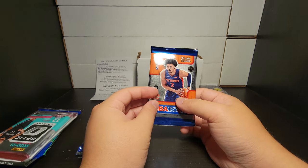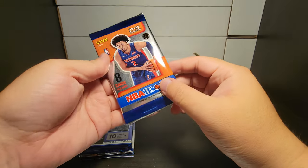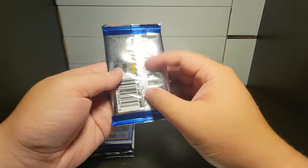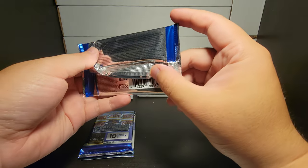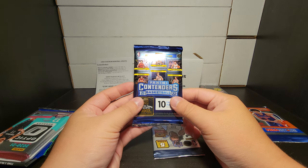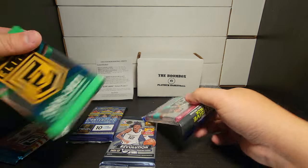Alright, and that's our potential packs. So we do have an NBA Hoops — non-hobby though, I think these are just the base. Also a Contenders hobby and a Donruss Elite — let's see if we have a Donruss Elite. Yep, 2020-2021 Donruss Elite.